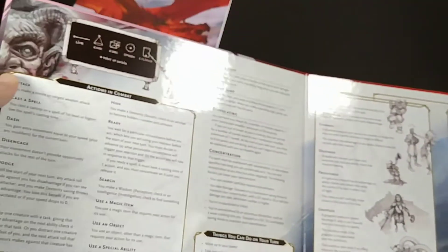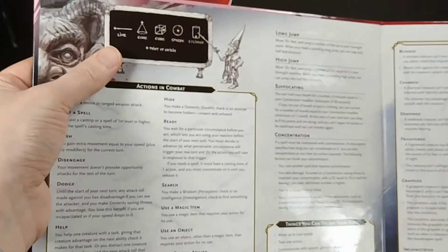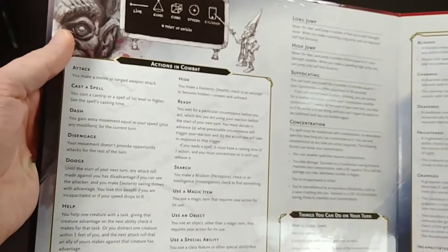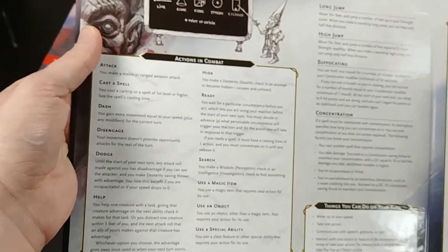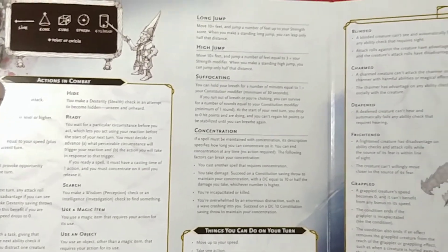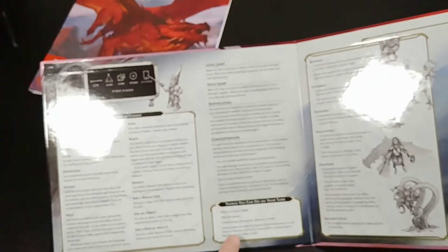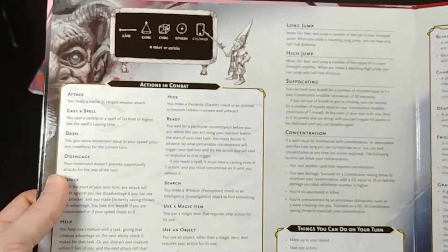It's the same size as the old one, I believe, but I'll compare that in a second. The dragon's wing kind of extends out on the other panel, and then you get the Dungeons and Dragons symbol. So just to show you what's inside — the first panel gives you a little primer for different 3D shapes and where the point of origin is, which is helpful for spellcasting. You also have a table of actions in combat, and then information about jumping, suffocating, concentration, and a list of things you can do on your turn.